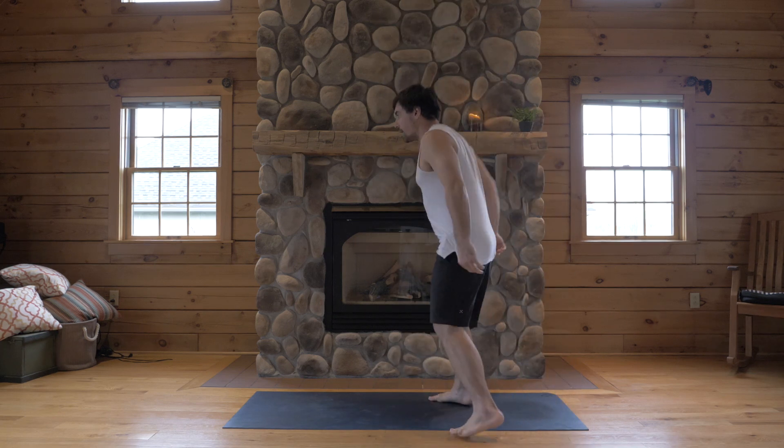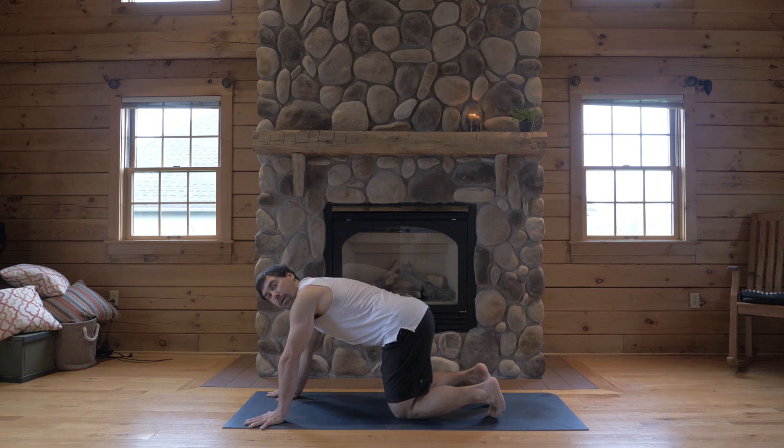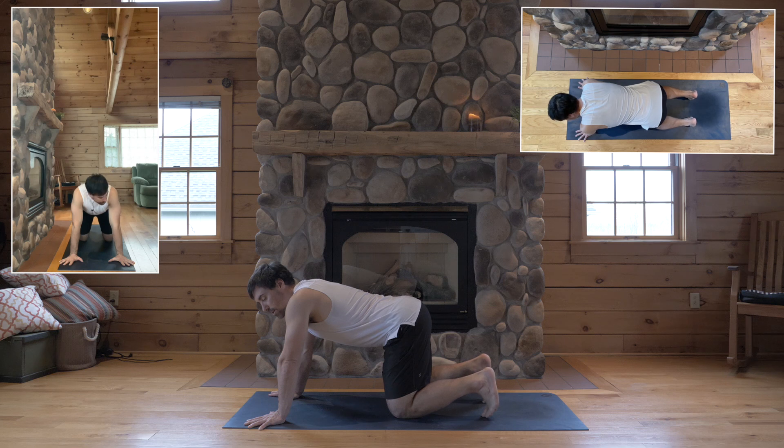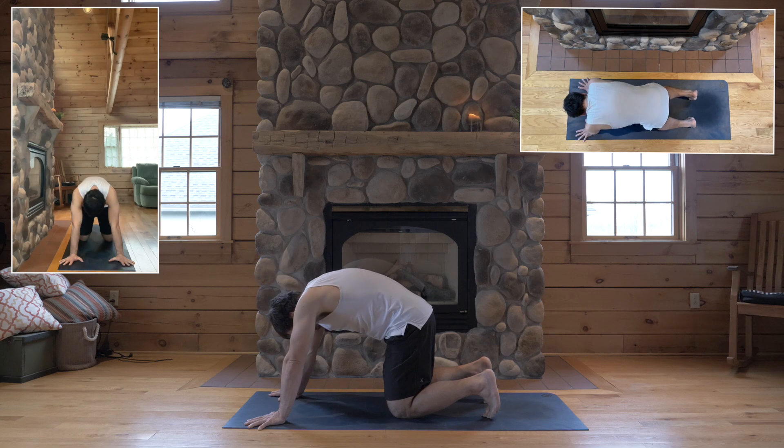Come on to your mat. Tabletop. Line yourself up with your wrists straight across your mat and under your shoulders. Knees underneath your hips. Tuck your toes under. Inhale, arch your back. Look forward. Exhale, round your spine. Look towards your navel.